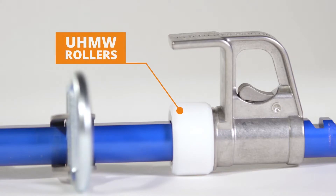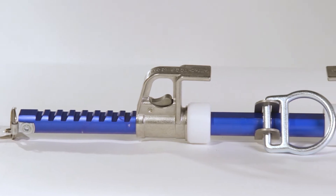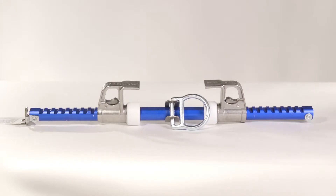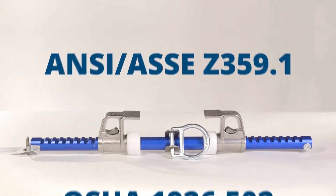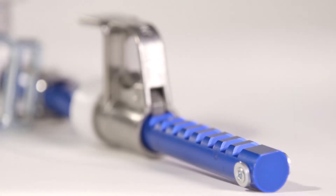It comes with UHMW rollers for top of flange trailing, so it's ideal for steel erection activities and long-term use in structural steel environments. Additionally, it meets the requirements of ANSI ASSC Z359.1 and OSHA 1926.502, reassuring that users are in good hands.